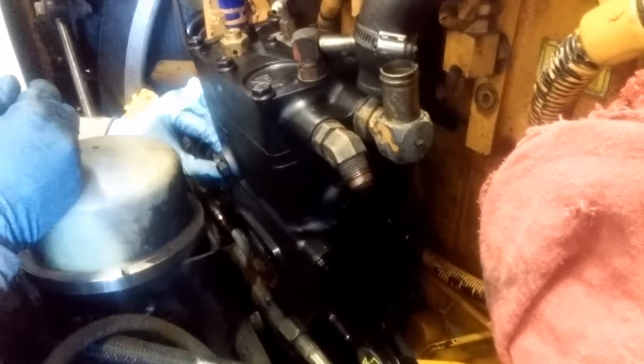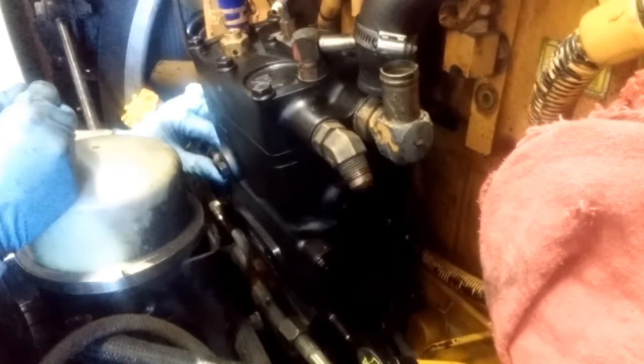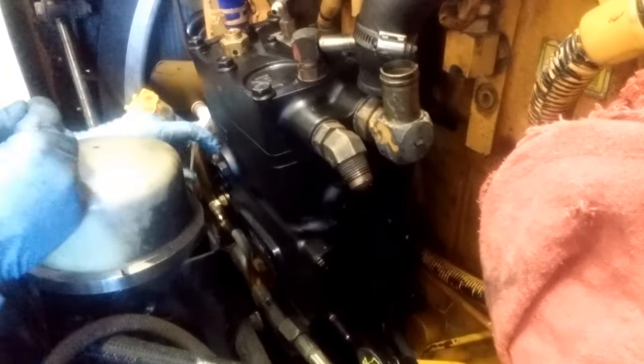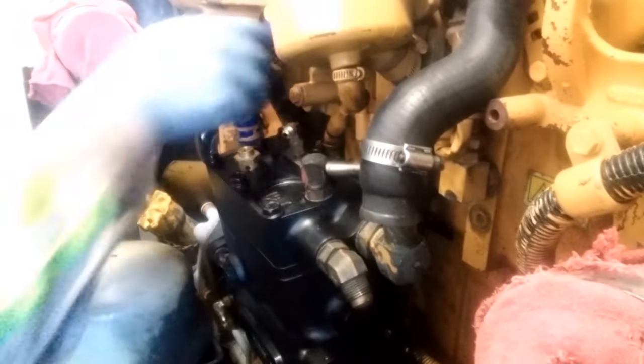Then install your bolts. The studs are half-inch threads, so if you're torquing these they were torqued to about 75 foot pounds. There are three nuts — one on the bottom and two on top. It doesn't really matter which order you do them in.